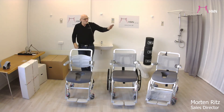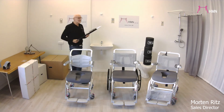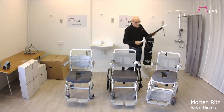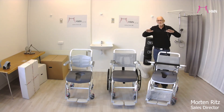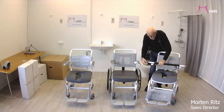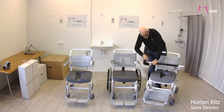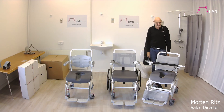For the tilt chair specifically, there could be users who would like some sort of support when sitting in the chair, as they can be a little worried when it tilts back. You are able to put a crossbar on like this, so the user has something to hold on to.